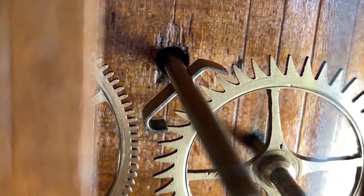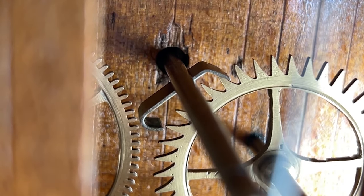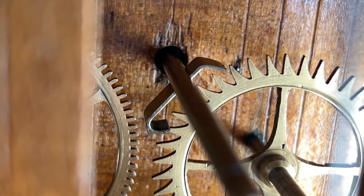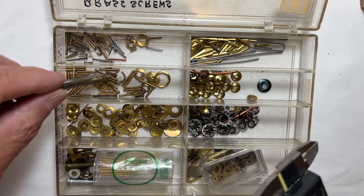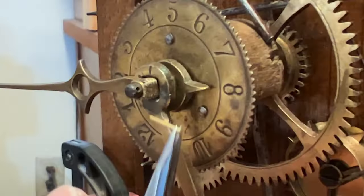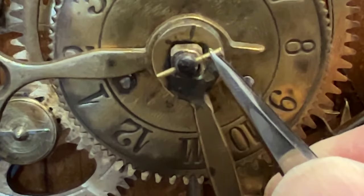I've put some weight on the time side. It's got a little recoil in it, so I'll need to reduce the weight until most of the recoil is gone. Now to find a taper pin for the missing one on the front center post — this will keep the gears from moving forward too far.